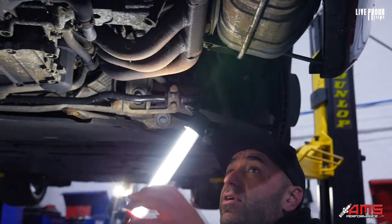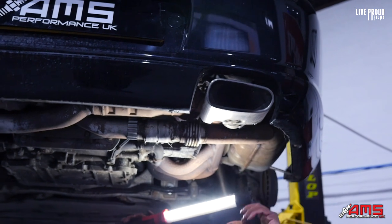I mean, you've got some surface corrosion, but bloody hell, they've really built these cars well.